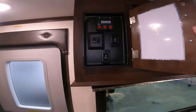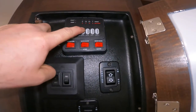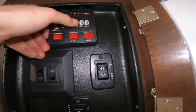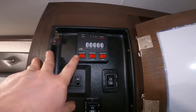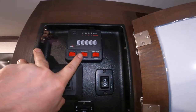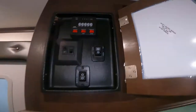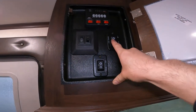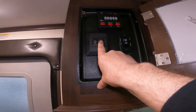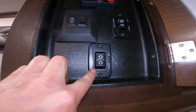Next we'll stand up and take a look at your indication panel. This tells you your battery, fresh, black, and two gray water tank levels, as well as gives you switching for your water pump, water heater, and water heater on electric. We can also control the functionality of your awning from here — in and out — as well as the lights for your awning and the main lights for the trailer. Your slide control is also located here.